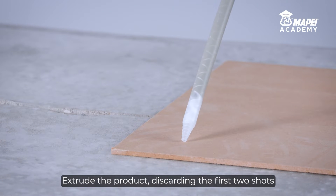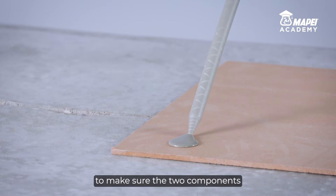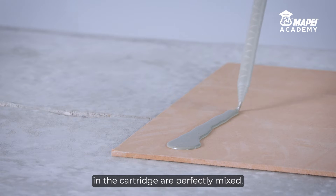Extrude the product, discarding the first two shots, to make sure the two components in the cartridge are perfectly mixed.